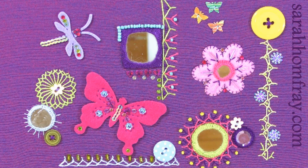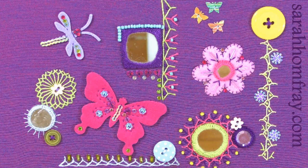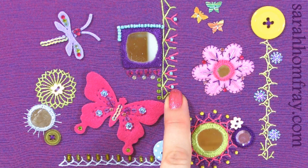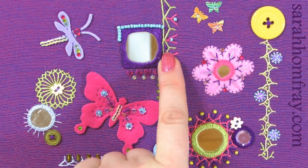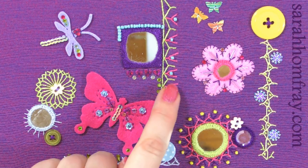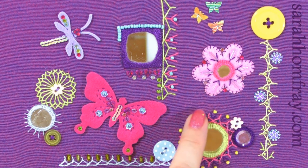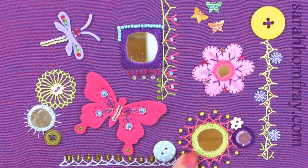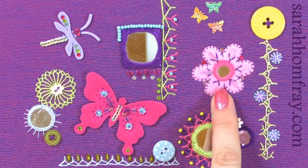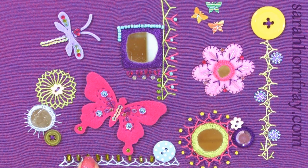This is a little sampler I made for a class to try some different stitches. There are quite a few shisha mirrors on here, and you can see beads added into the stitches — some French knots down the centre with beads on the edge, as beads go really well with French knots to add texture. Around this shisha mirror I've put beads between the stitches and on the ends, plus some bugle beads around the flower.